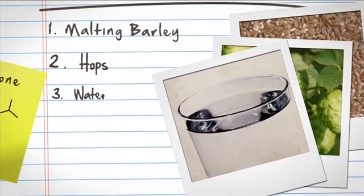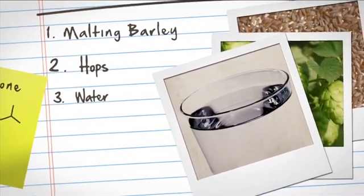The next ingredient is water. We want to make sure that the water we have is clean and free of all flavors and organics that might have come out of groundwater. The other thing that's important about water is the amount of minerals that are in there. You can really affect the flavor and mouthfeel of the beer with the amount of minerals.